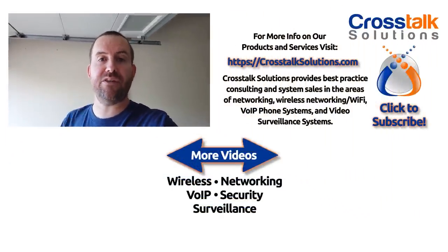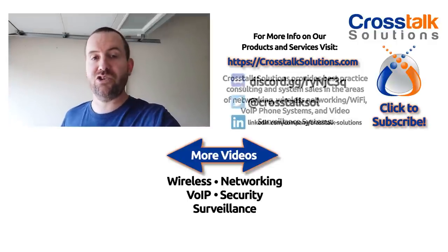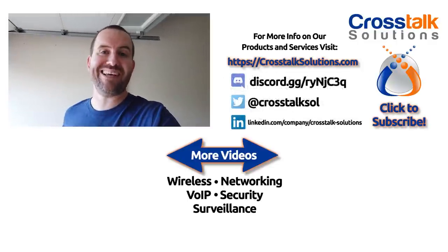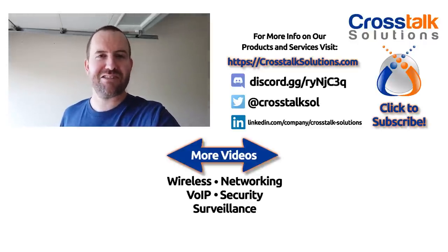So there you have it — a look at MoCA 2.5 and these MoCA adapters from Amazon. Everything's working perfectly, and 90 megabits through my house to my garage is plenty of bandwidth for what I need. What are your experiences with MoCA? Have you set this up? Is there something I should be doing differently in the device settings? Let me know down in the comments — that'll be helpful to me and anyone else watching. If you enjoyed the video, give it a thumbs up, and if you'd like to see more videos like this, please subscribe. My name's Chris at Crosstalk Solutions — thank you so much for watching.